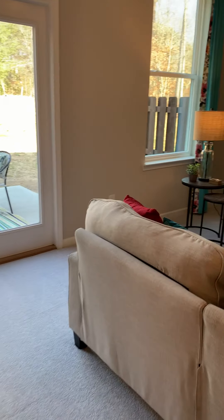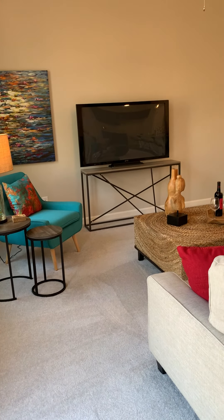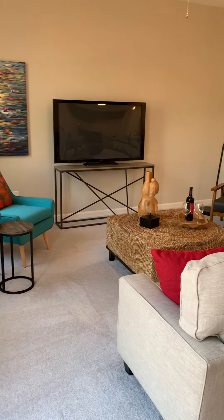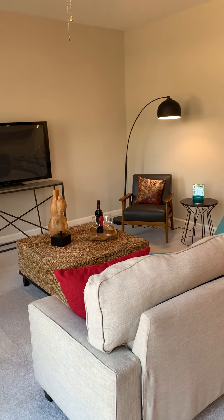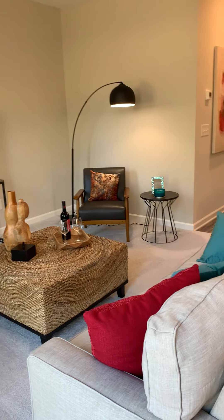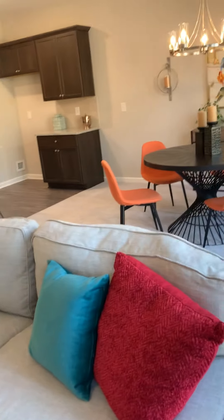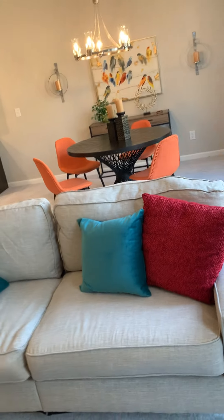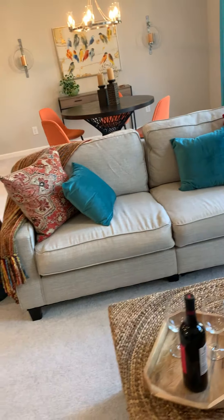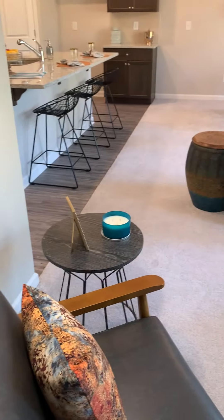Then we'll go around to the family room, and there's even more space. It's so spacious that you can add as much furniture as you would like, and it will still be beautifully placed with plenty more room to move about. Here's a look at the family room from a different angle to give you a full vantage point.